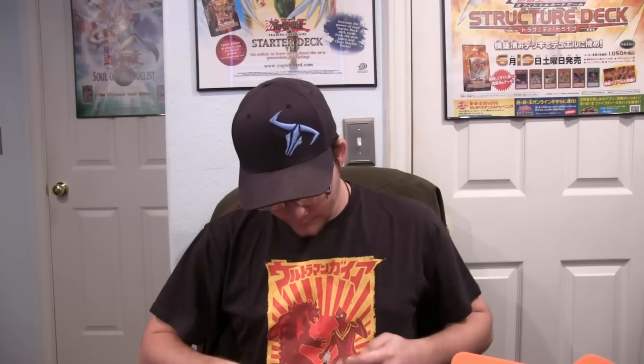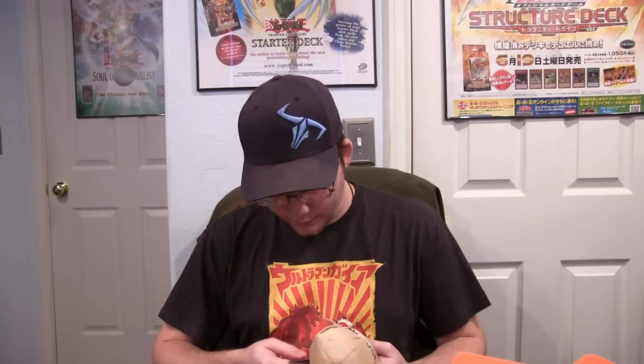Next up we have a plushie. I believe this is from Hex Sign — or no, it's actually from Tiger and Bunny, evidently. That's an anime I've only seen like the first episode of; I really need to check out the rest of it. I don't know the character, unfortunately. You guys know I try to keep up with anime, but there are a few shows I see the first episode of and just don't keep up with. Tell me in the comments if I should check out Tiger and Bunny.